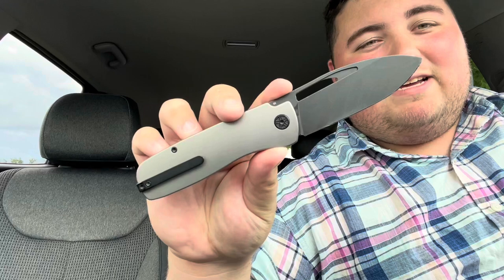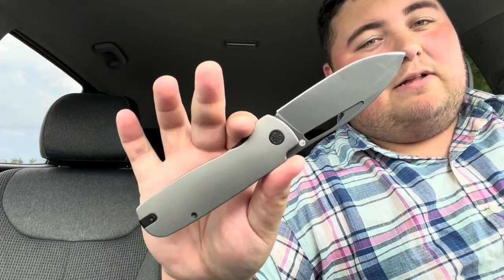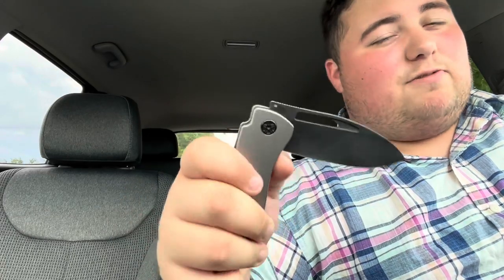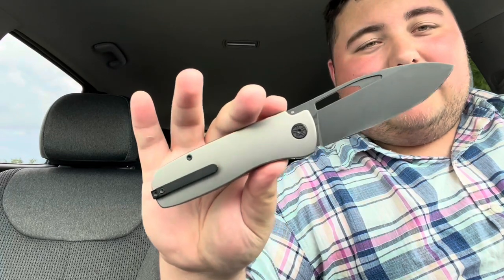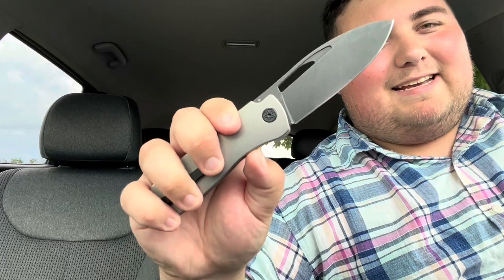Keeping this one nice and short — this has been the Tempest Knives Jetstream. Ergos are great, cutting performance is great. There's a little bit of an issue with the flipper tab if you don't get your finger out of the way, but that's very rare, and if you're pulling down on it it's no problem at all. Great guy behind the company and the knife. Thanks for watching, and please go pick yourself up a Jetstream at the link below. Take care.